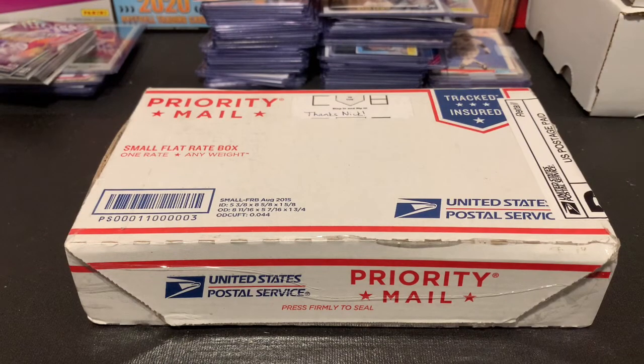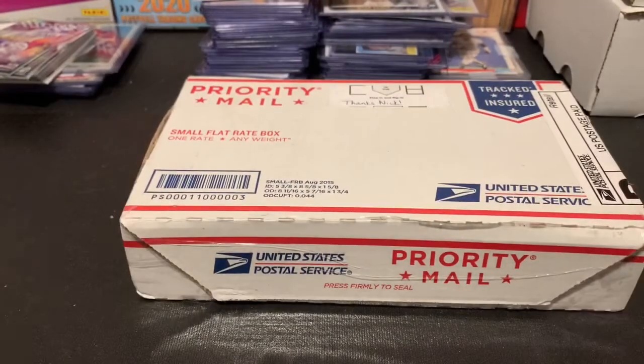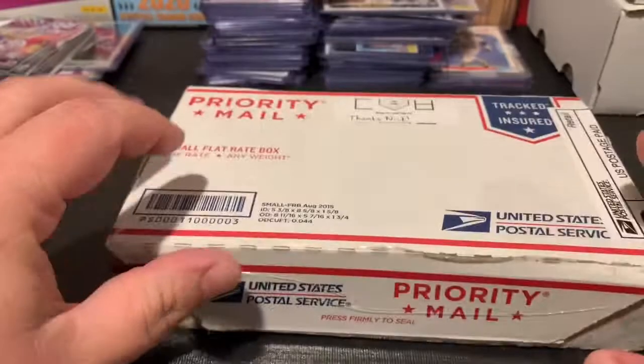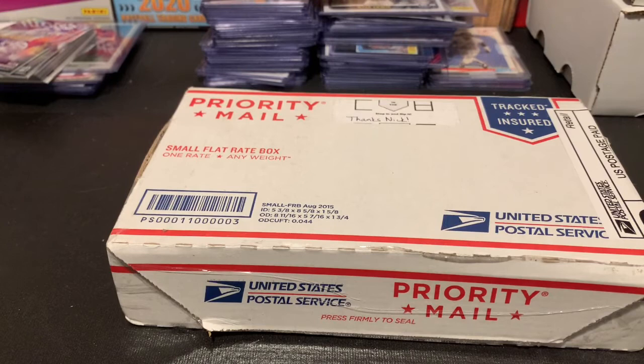What's up everybody, Nick here — Go Crazy Pools back with another video. It's been a busy last couple days, stuff started rolling in as I started ordering again. New month, new boxes, new releases, trying to bring you guys content. I get too anxious and just want to rip stuff.